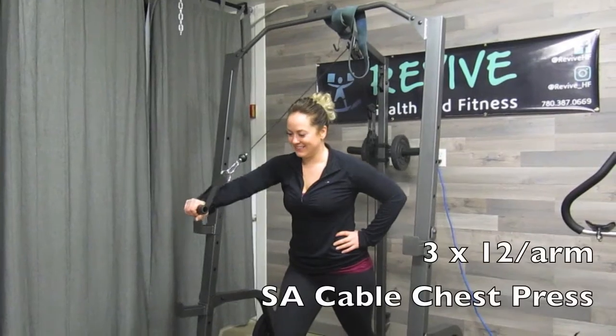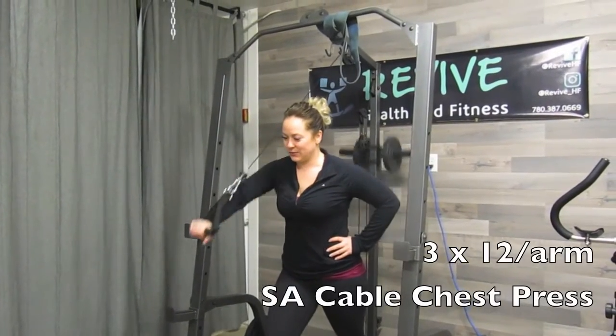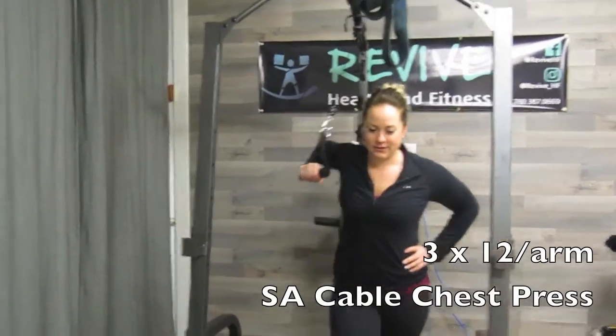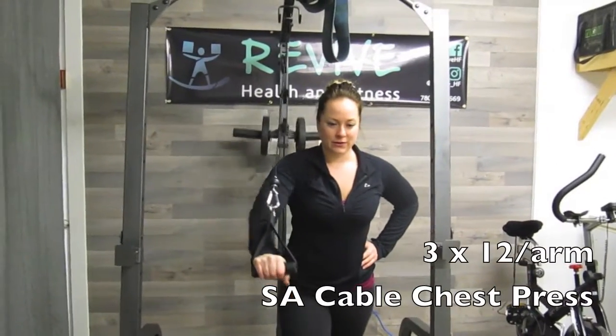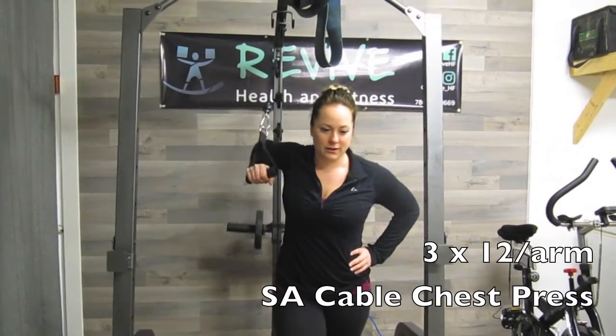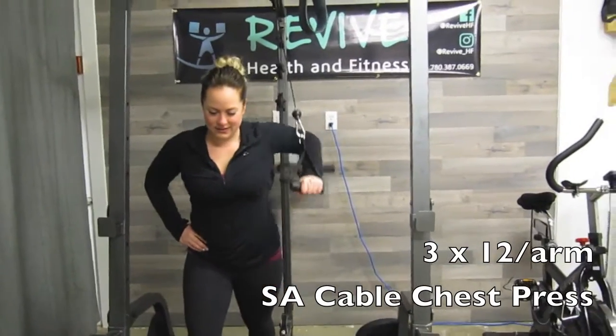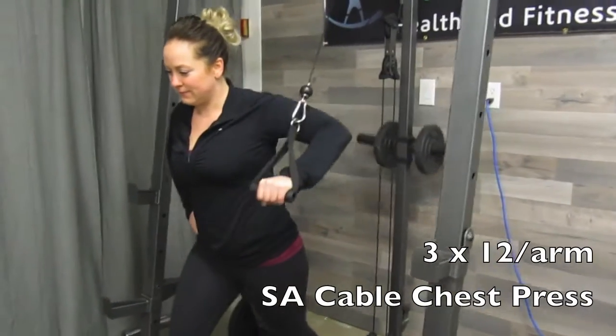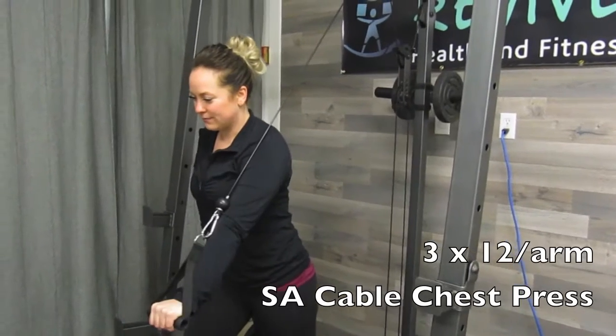Finishing off with single arm cable chest press. If you can adjust your cable to shoulder height, that would be perfect; if not, use the upper cable. You're going to push down and forward through the palm of your hand, keeping your core tight so the rest of your body doesn't move — your shoulder and arm are controlling this movement back and forth. Enjoy your workout.